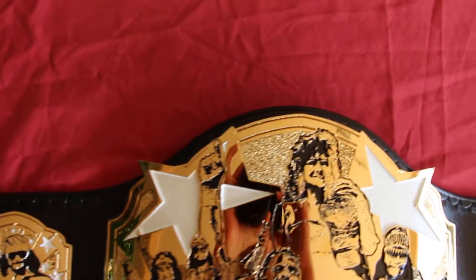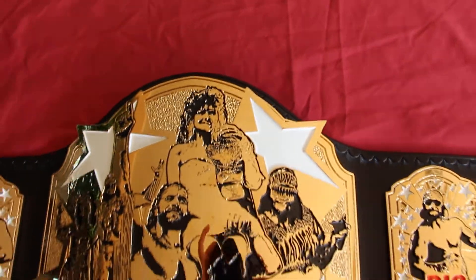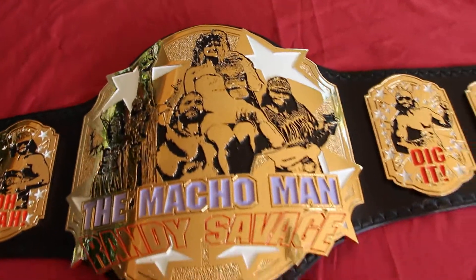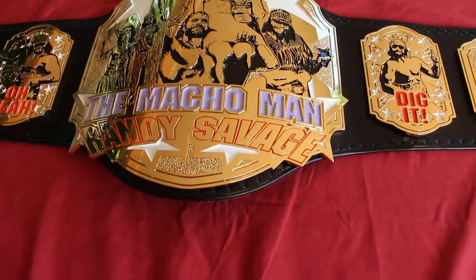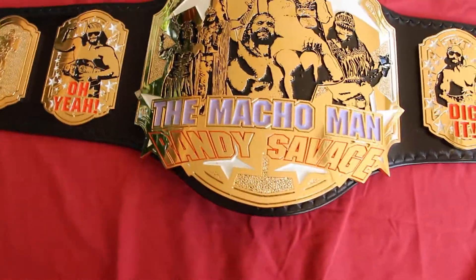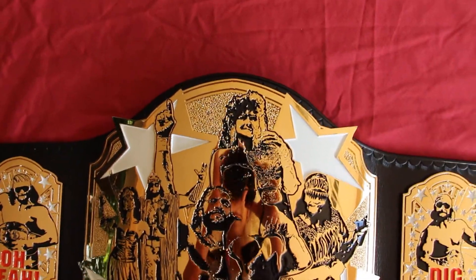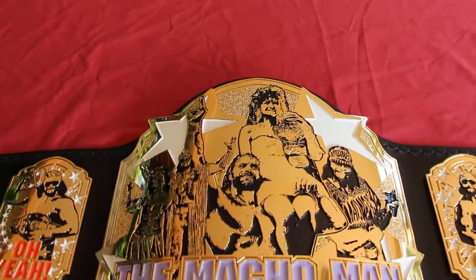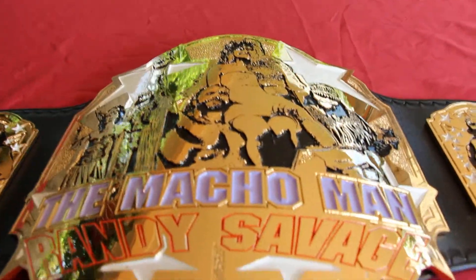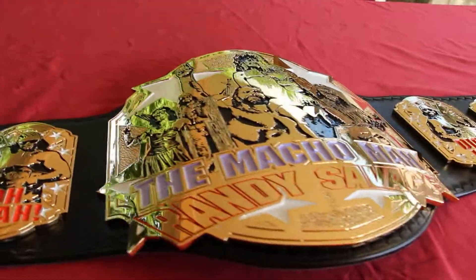This was a custom-made strap — there's no replica to go off of — so I wanted to make a nice tight curve around the plates but still let the tips of the stars hang off. You can see on the bottom and the top the paint job is nice and smooth.